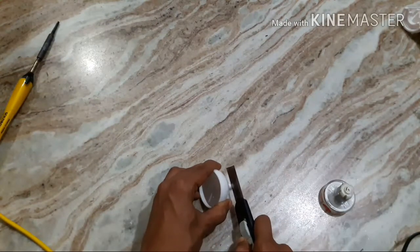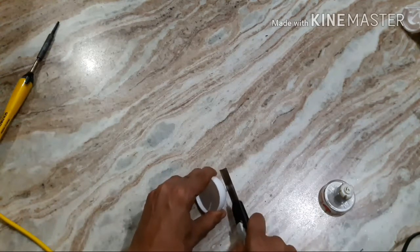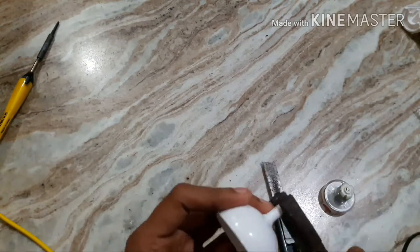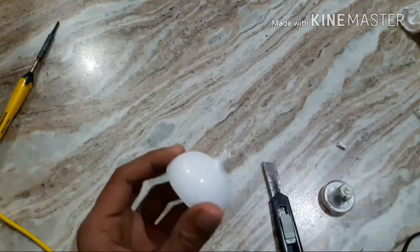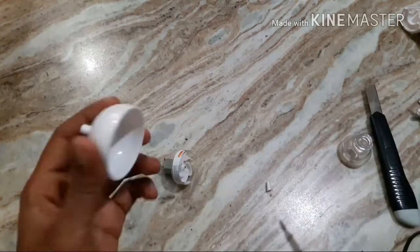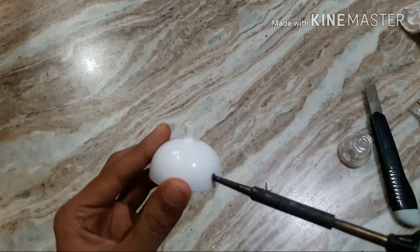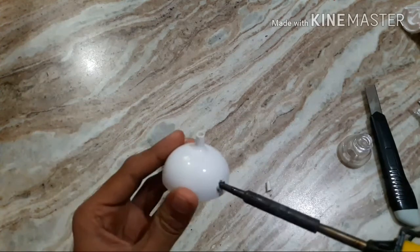Cut the nozzle of this cap and fit it at the top of the cap so that water will flow outside. With the help of an iron rod, make a hole in the cap to fit that nozzle.